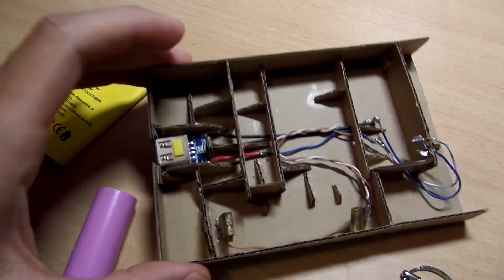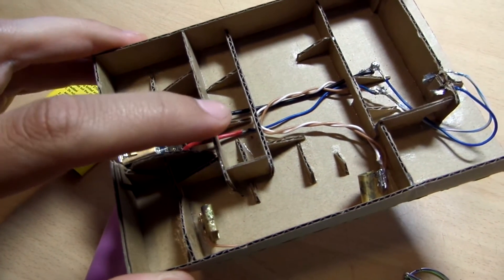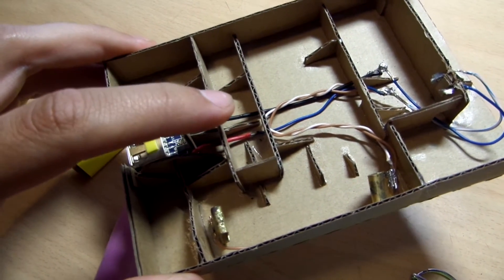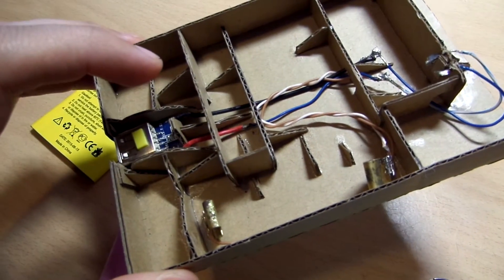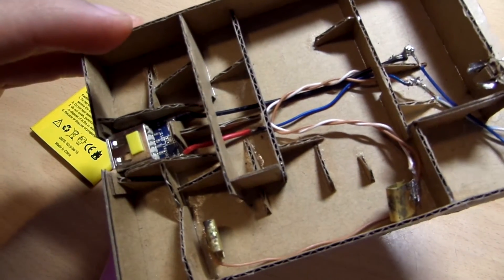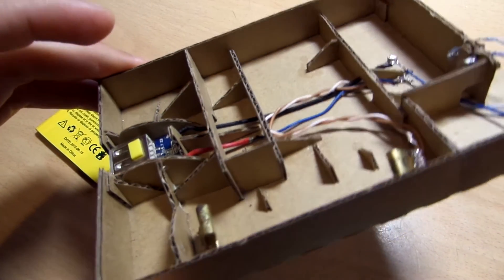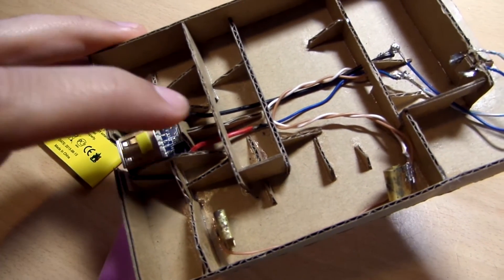I think it is possible to make such wiring without soldering by twisting wires together, and if you don't have any spare wires you could buy some cheap USB cable and strip it.